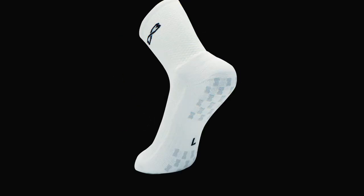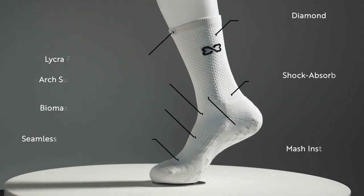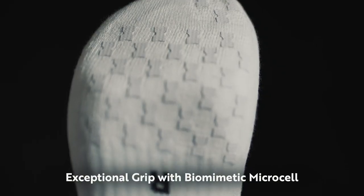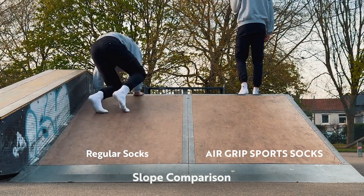Air Grip Sport Socks are not like other ordinary non-slip socks that use silicon. Our proprietary polyurethane pads provide fitting comfort with stability even when sweating. These socks absorb moisture through microcell structure, preventing blisters and minimizing slipping between your feet and shoes.